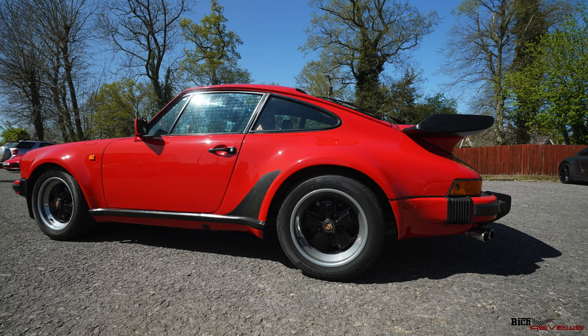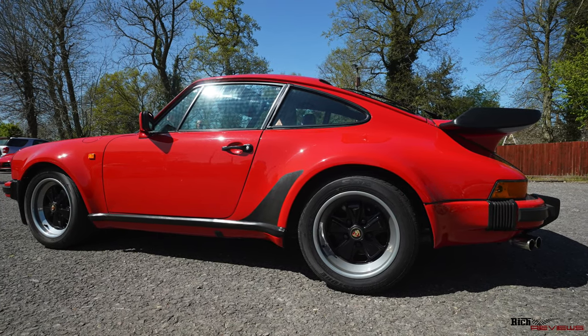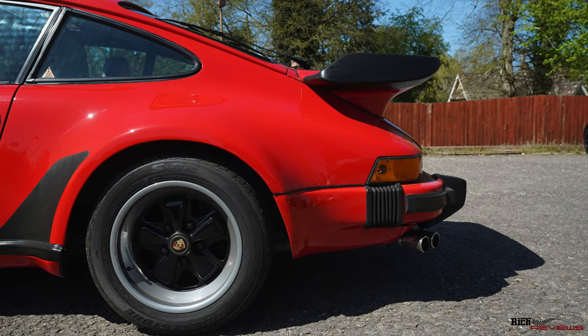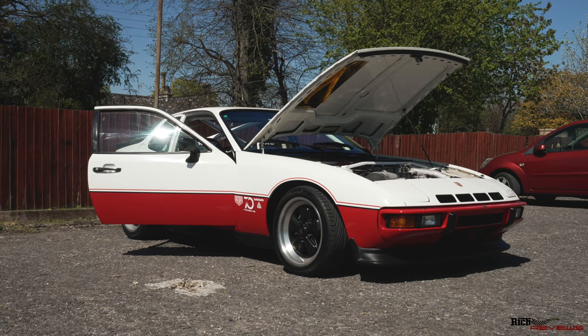We had two 930s - one was a Targa and one was a 930 Turbo. These cars are quite valuable nowadays, with old classic air-cooled 911s having hiked quite a bit in value. The 930 Turbo is predominantly more valuable than the 930 Targa. The version here is the matte black hooped Targa.